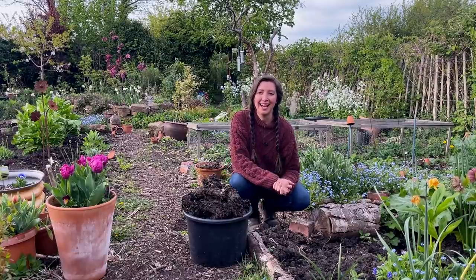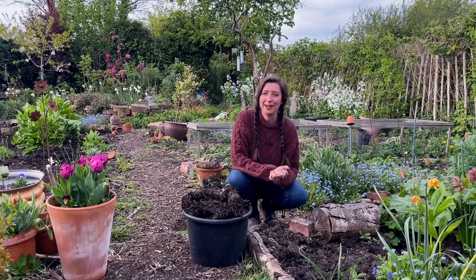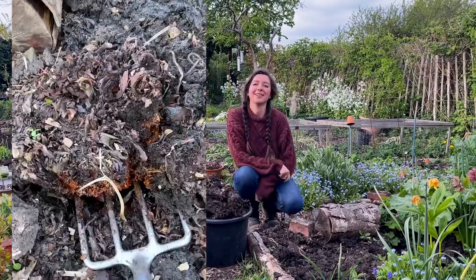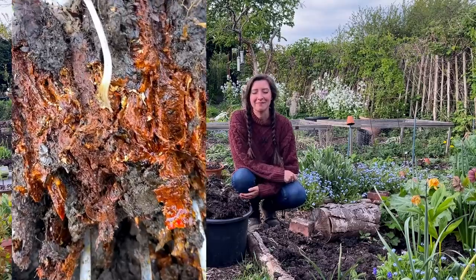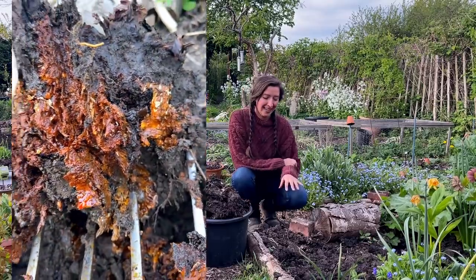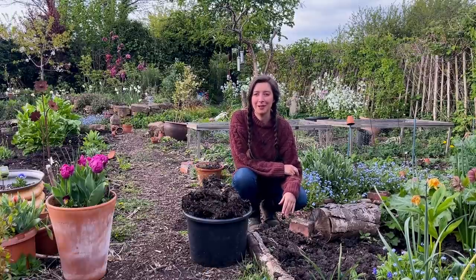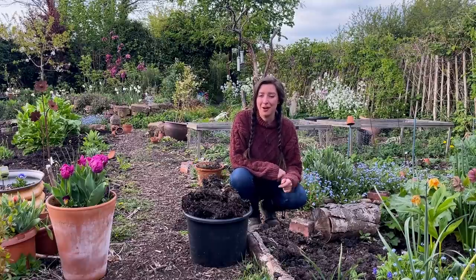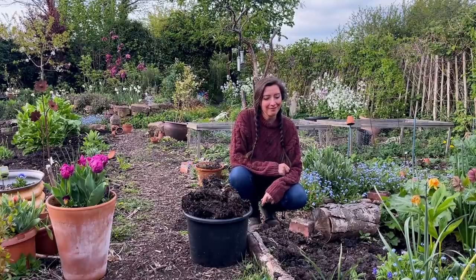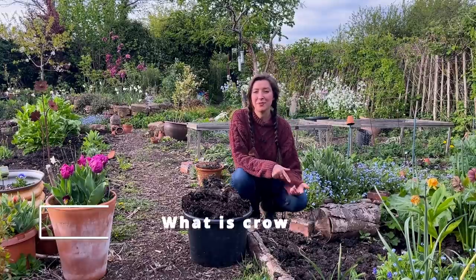I looked around the crown and found nothing, so I decided to dig it out of the ground and that's when I noticed I had crown rot. My heart broke a little bit because this rhubarb plant is one of the first plants I ever put here on the allotment — it was given to me as a division from somebody I used to work with a long time ago, and it's died from crown rot.